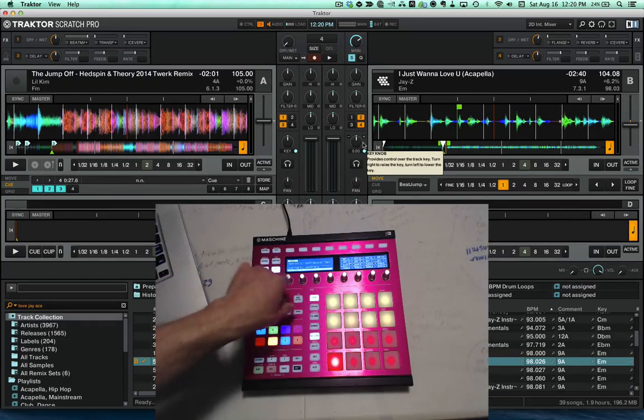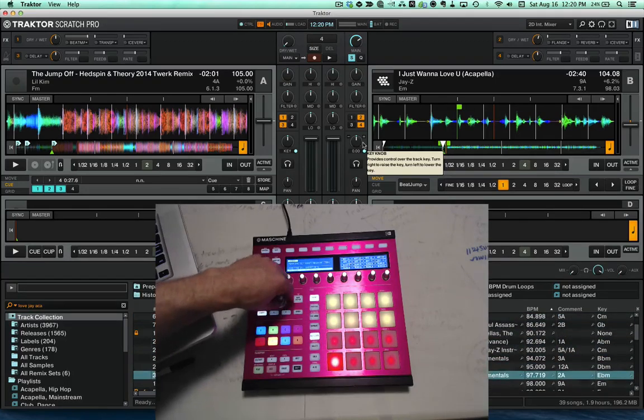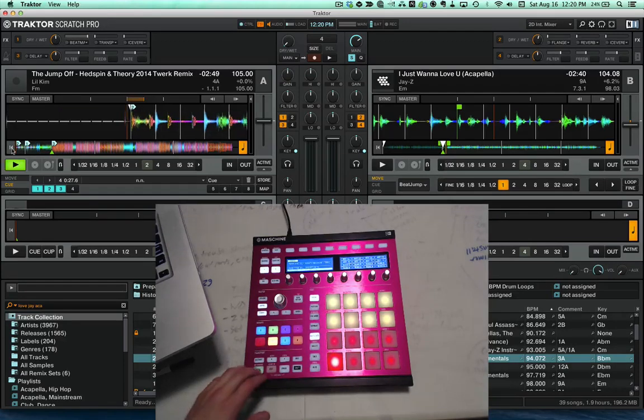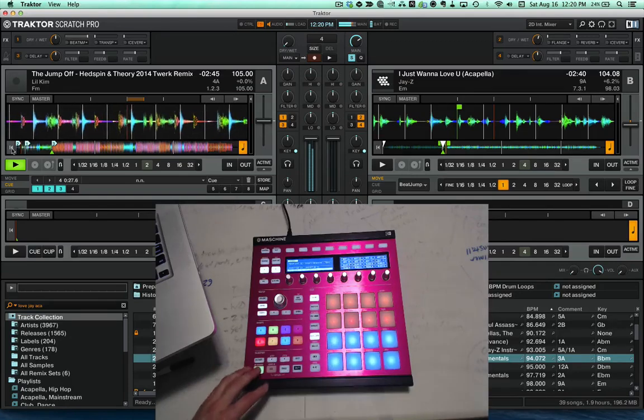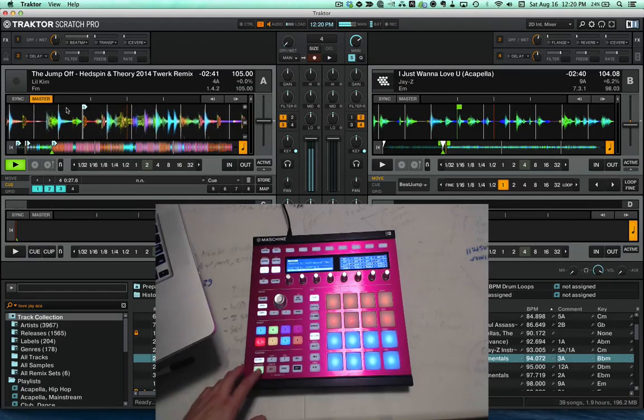A couple of other features: the browse knob has been fixed. When you're playing a track, your pad will light up in time with whatever the track's tempo is.